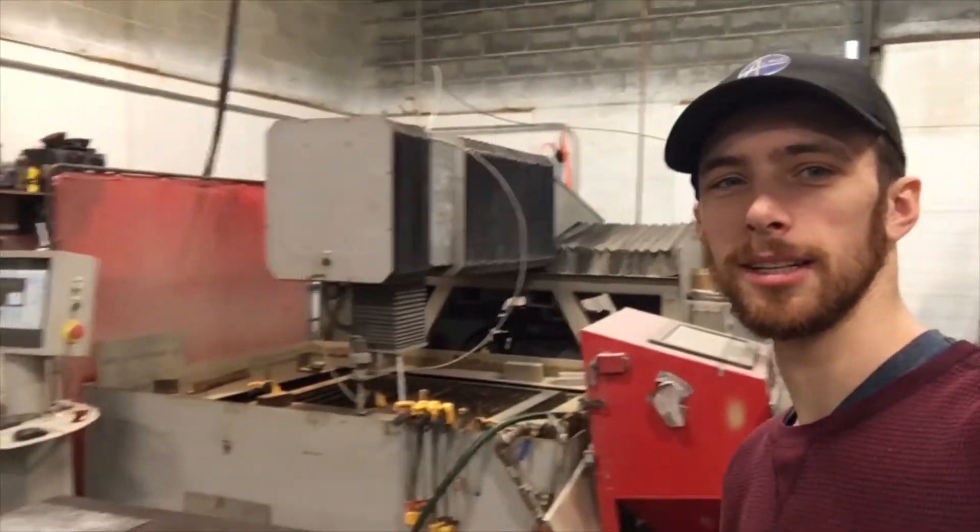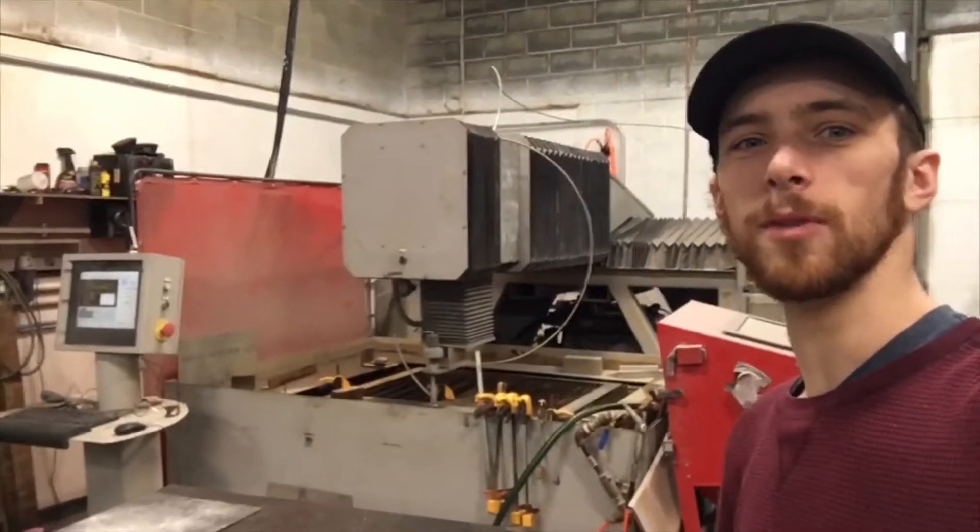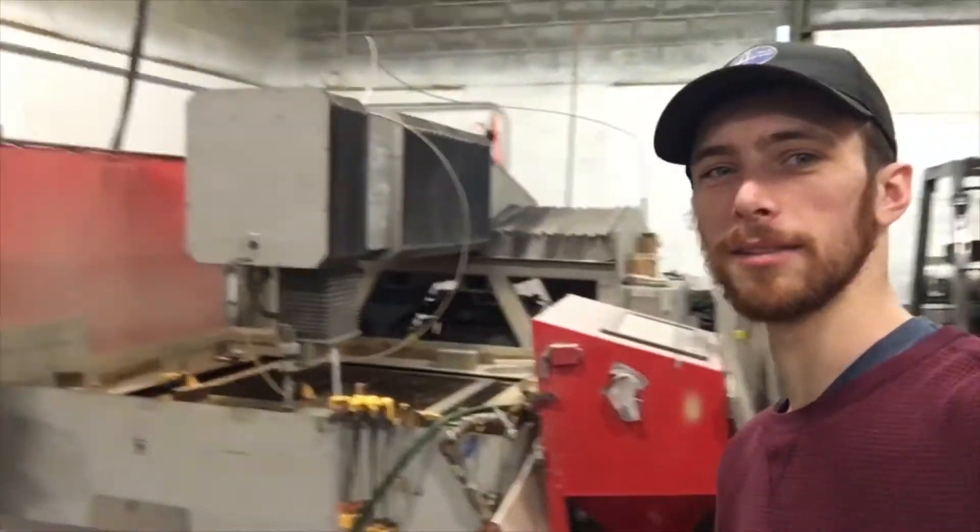Hey guys, Brett here with American Bully again. Today, in the name of organizing, we are going to be cleaning up all these air tools and making a little bracket for them.